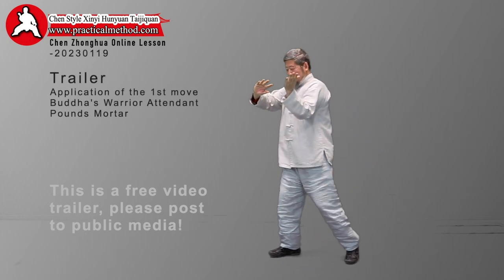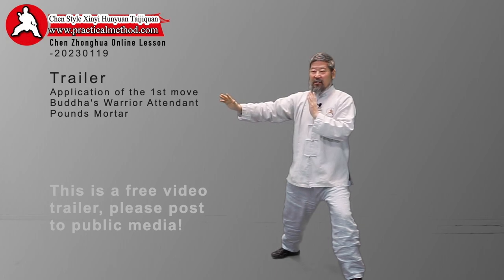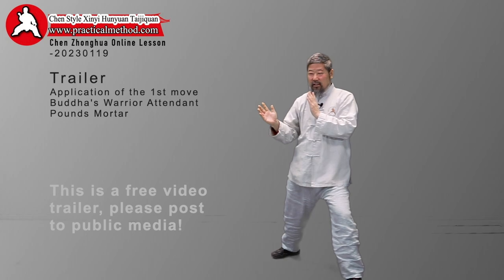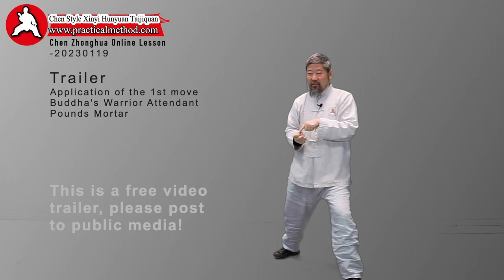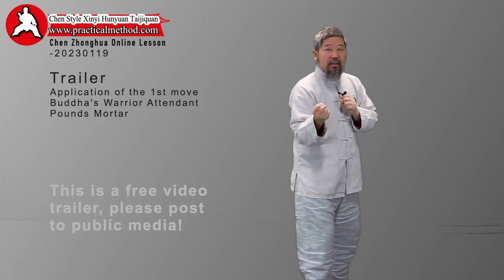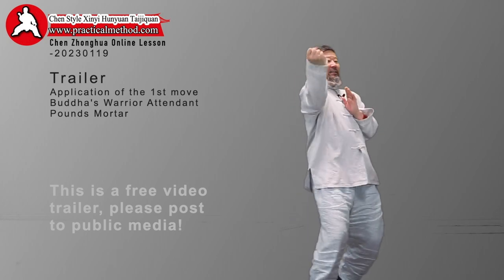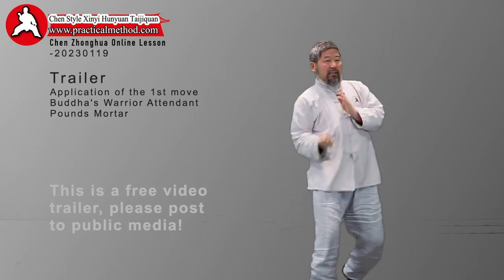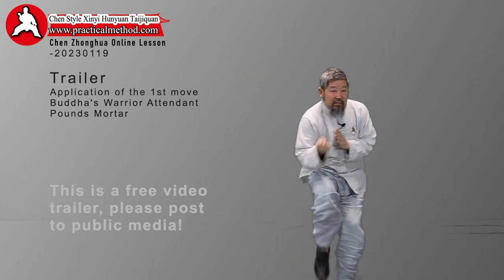The first move: one, two, three, four, five. The next move — come in with the elbow, put the elbow on the ribs, make a fist. Now you have to punch your opponent's chin — it's an uppercut. With this fist you cannot move it; you have to use your foot, your knee, and your claw to throw it like this.